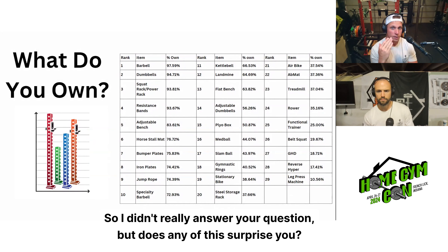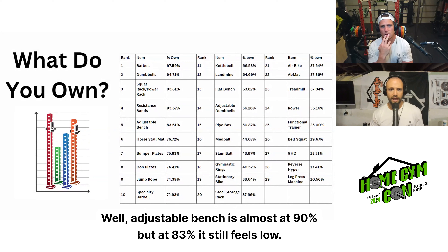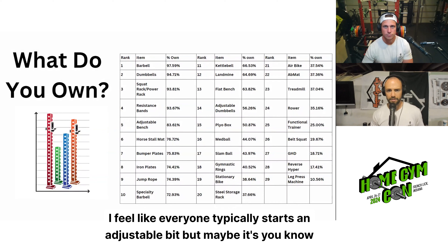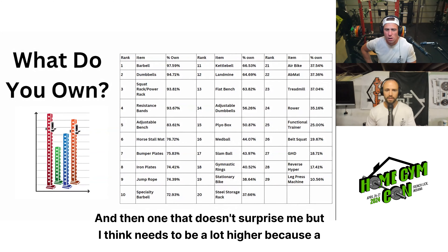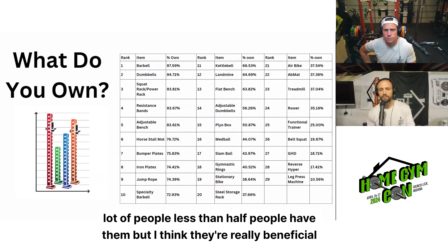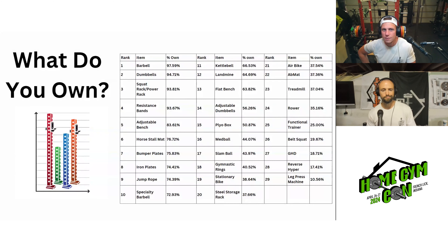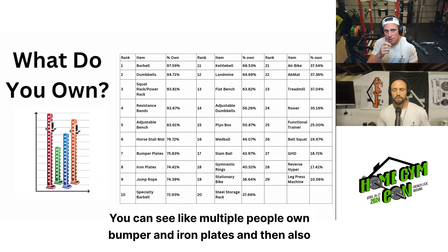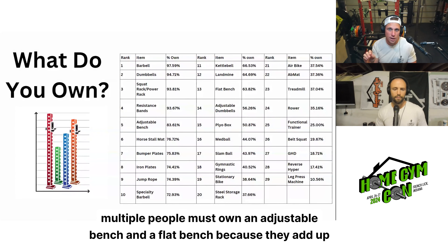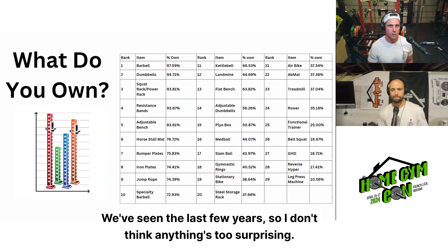The adjustable bench is almost at 84%, but it still feels low — I feel like everyone typically starts with an adjustable bench, though maybe it's split between flat bench and adjustable. Gymnastics rings at 41% is one that doesn't surprise me but I think should be a lot higher — they're really beneficial. You can also see multiple people own both bumper and iron plates, and both adjustable and flat benches, since they add up to over a hundred percent.